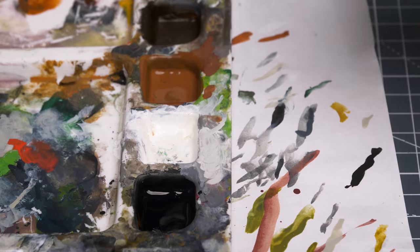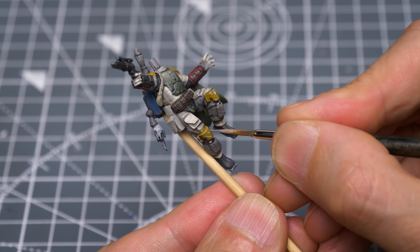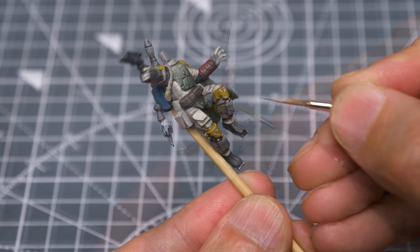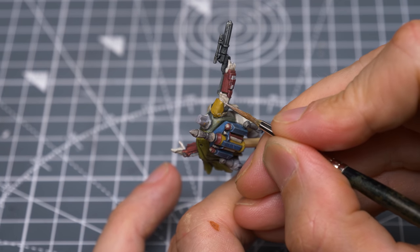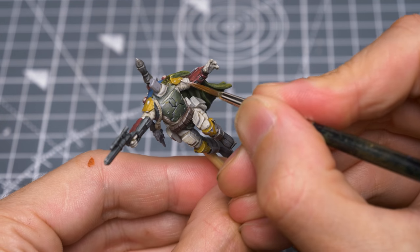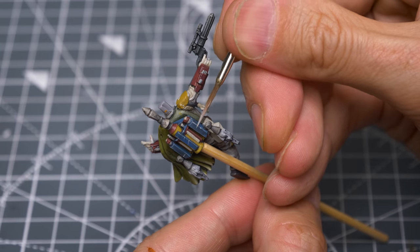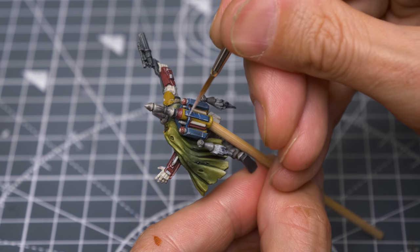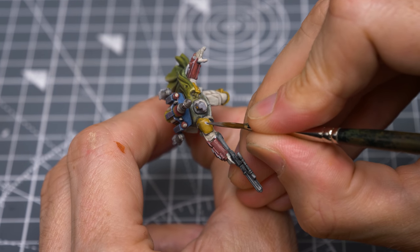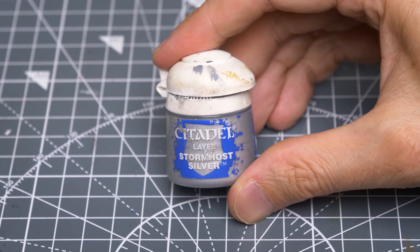I'm now using quite a pale grey for further damage on the helmet and other areas of the model. Finally, I'm mixing some Stormhost Silver with some white for the brightest metallic scratches.